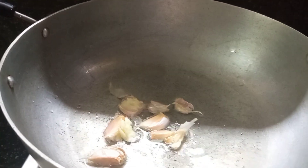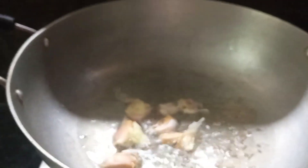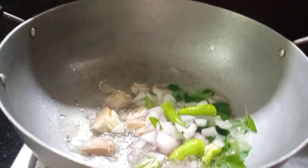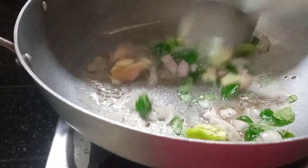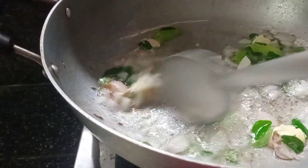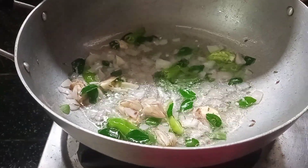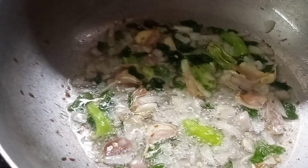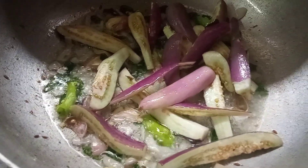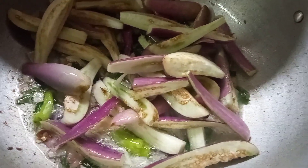I will cook this in 4 minutes. Let's make a good taste with fresh ingredients.